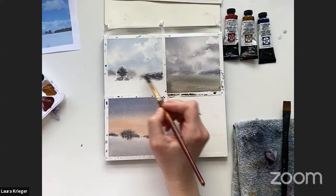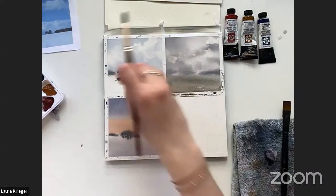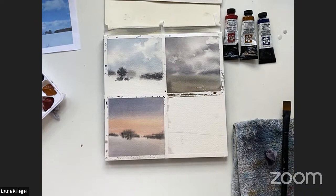Ultramarine blue is definitely one of my favorites, especially with burnt sienna — that makes an excellent gray. That's the only gray I use. Do you mix it yourself or buy it in the tube? I mix it using ultramarine and burnt sienna. Those are the tubes I run out of the fastest.